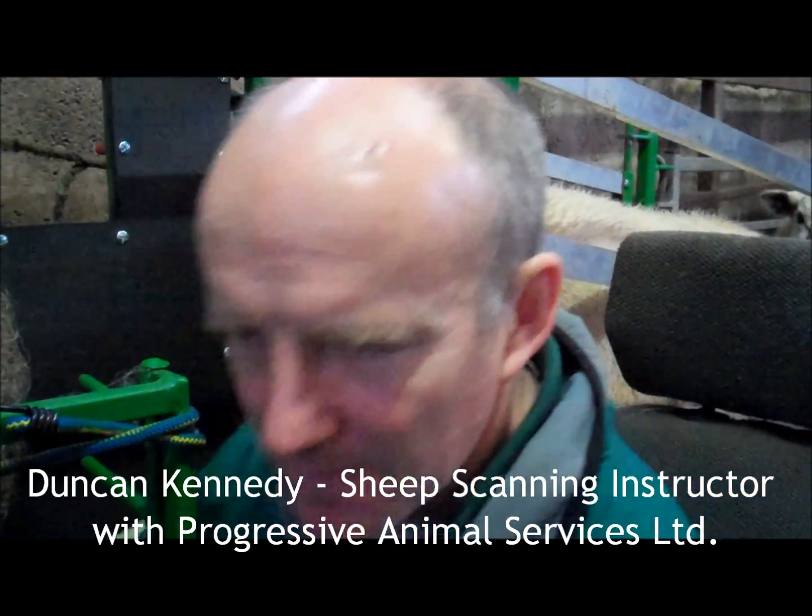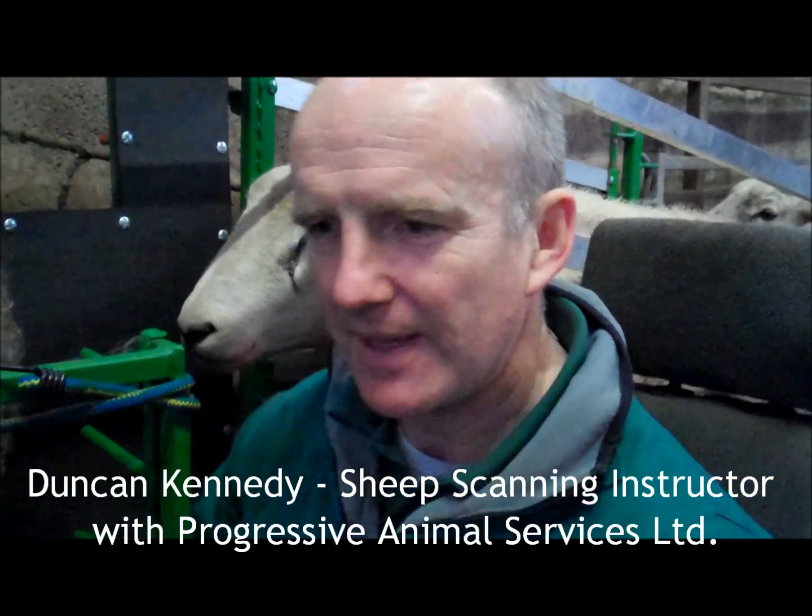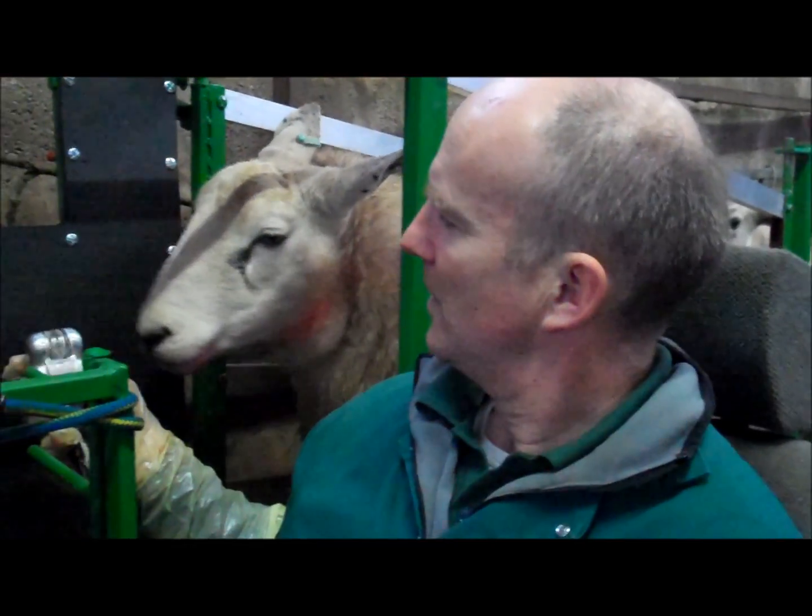The most important thing when you're scanning sheep is to have a good contact. We'll get that with a gel feed system. Gel onto the groin area of the ewe.